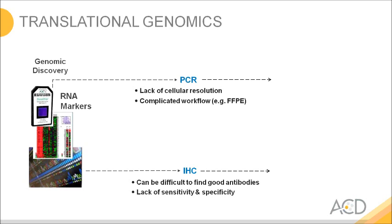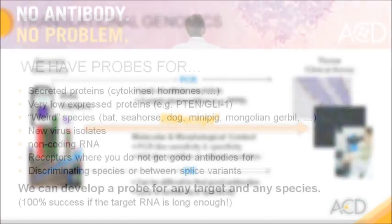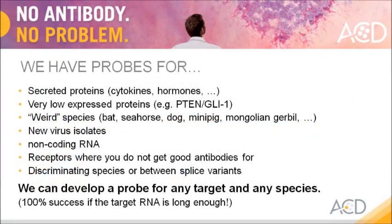With immunohistochemistry you are depending on good antibodies, so very often you have a lack of sensitivity or specificity because of that. RNAscope integrates both, so you get a molecular and the morphological context at the same time with a single assay. RNAscope offers PCR-like sensitivity and specificity and it maintains the immunohistochemistry-like workflow and scalability, giving you the cellular resolution and tissue context.